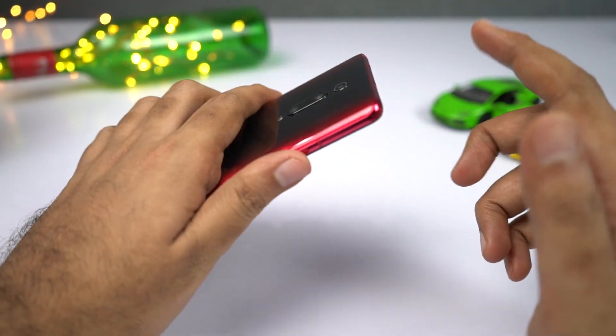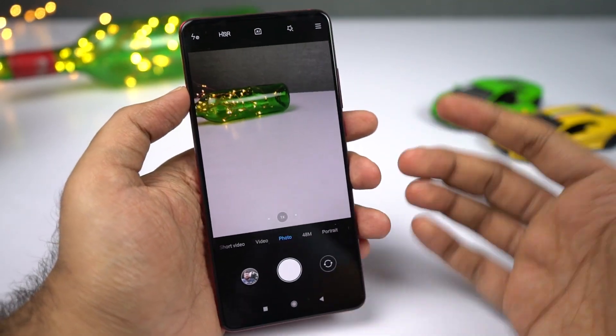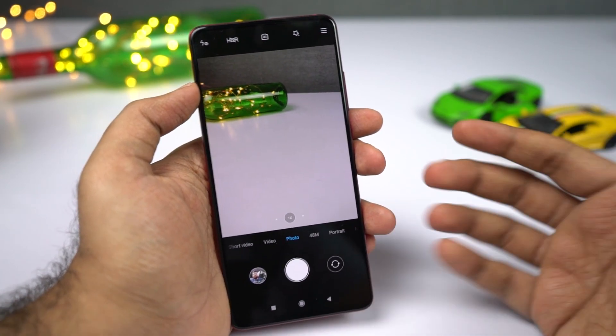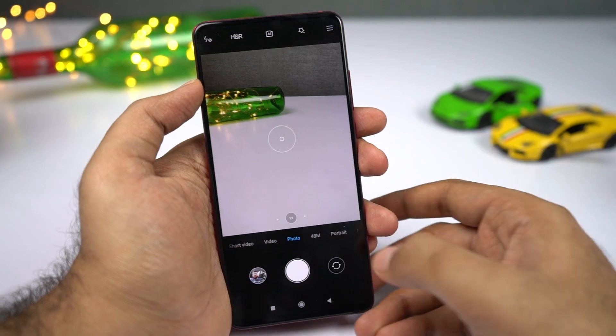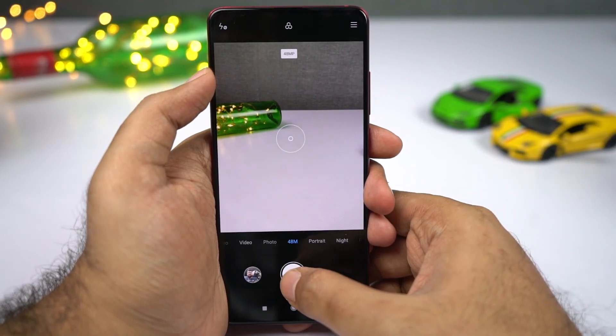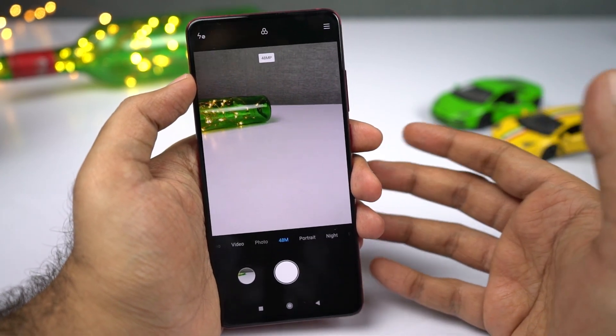This phone comes with a 48-megapixel camera, but by default it takes pictures only in 12 megapixels using a technique called pixel binning. If you want to take 48-megapixel pictures, you have a dedicated mode for that. Whenever you use it, you're getting a truly 48-megapixel picture.